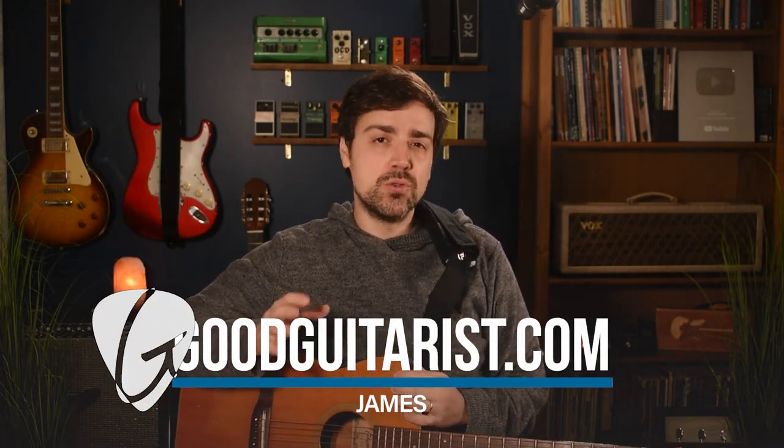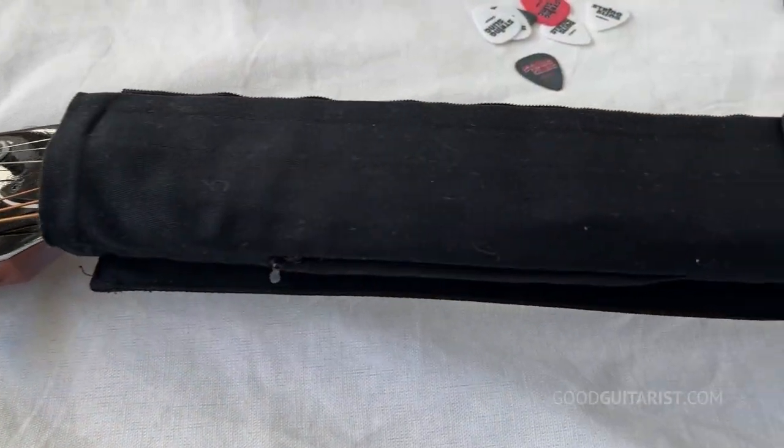Hey, it's James here from GoodGuitarist.com, and today I want to talk about a cool little accessory that I came across called the String Sling.